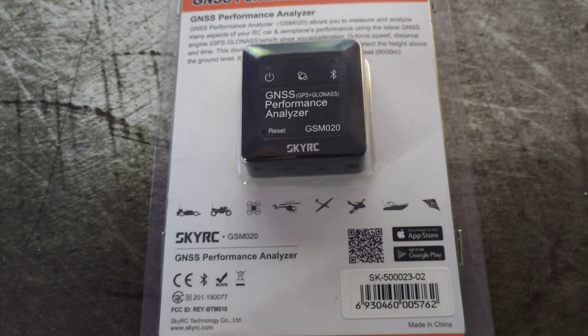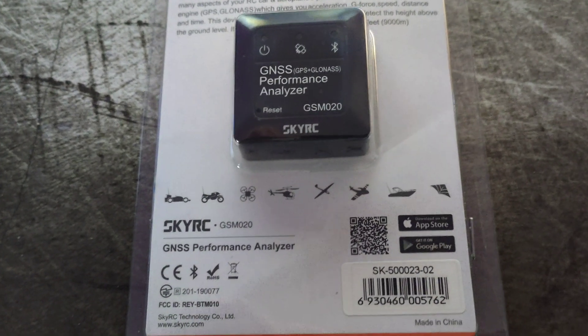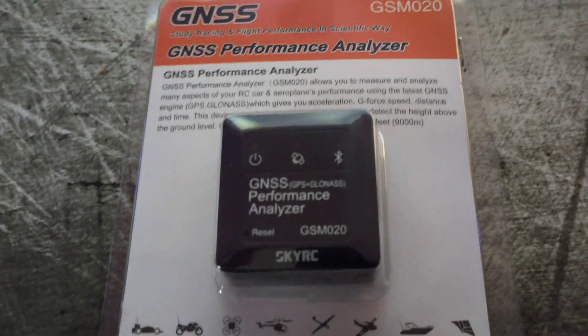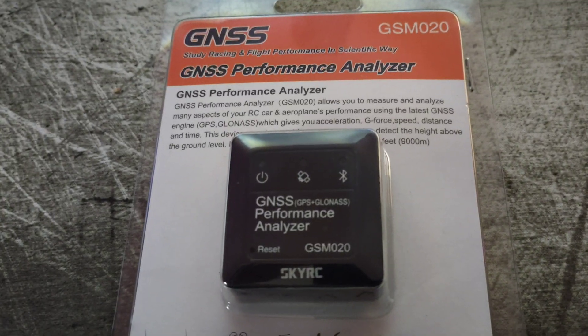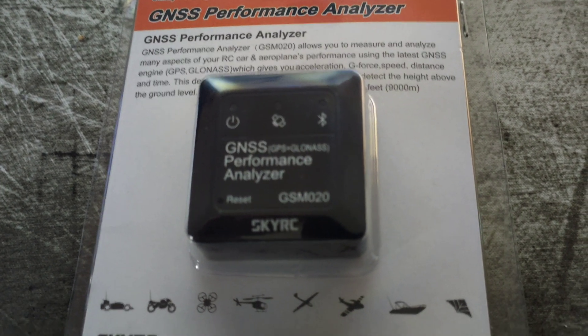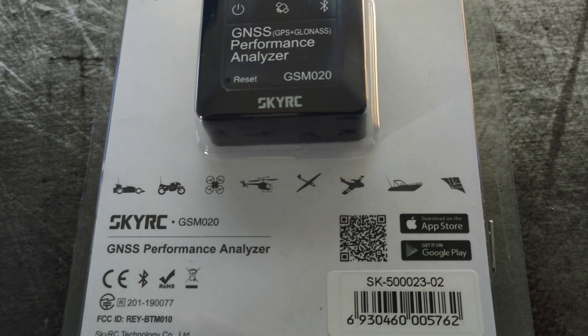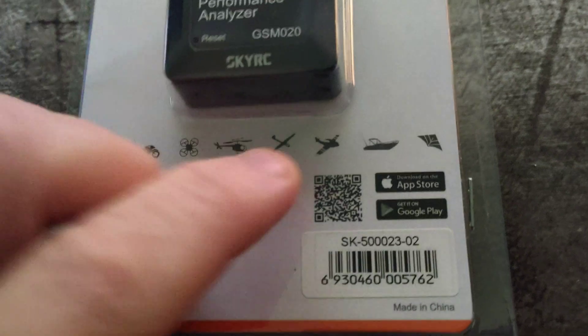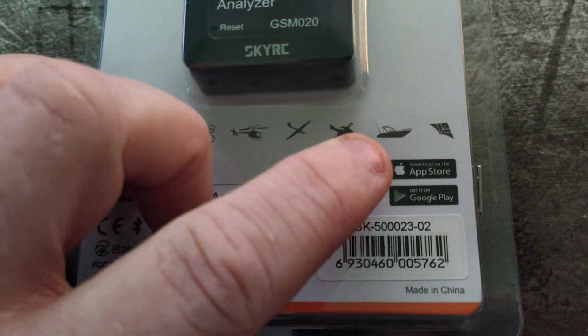Hi YouTube, welcome back to WTFRC Cars. We've got a new addition to the channel — the GNSS Satellite Performance Analyzer. It's another SkyRC product, the GSM-020, and it's got a nice little barcode on it.